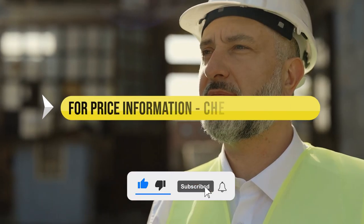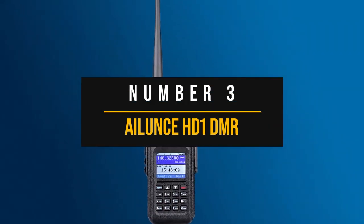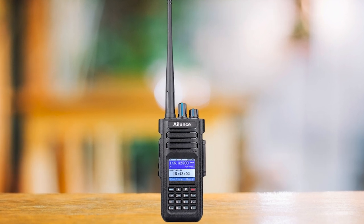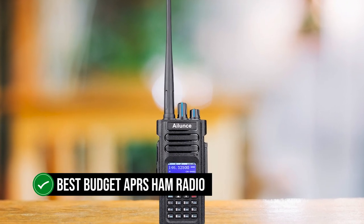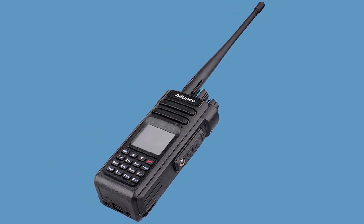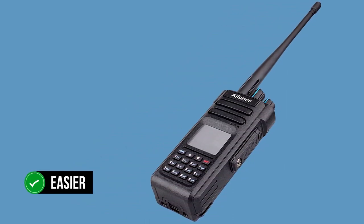Price information and all radios mentioned in the video are available in the description. Number three: the Ailunce HD1 DMR. For our third pick, we have the Ailunce HD1, which is our choice for the best budget APRS ham radio. The potential of DMR shows wonderfully with this radio — a combination of interesting features and digital technology can make it easier for some beginners.